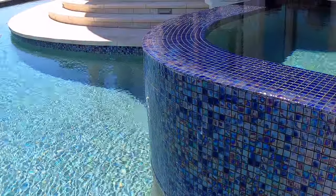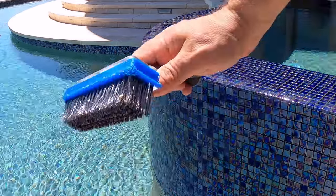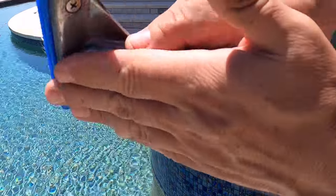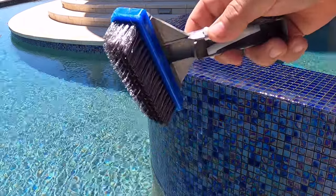The first thing you want to do is knock the big stuff off any buildup that you have. If you've got a wire brush like this — a stainless steel wire brush — it's also got a solid backside that you can use to knock the calcium with. Hit it with something like this first to get all the big stuff off before using any chemicals.